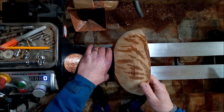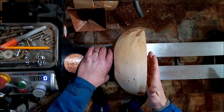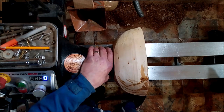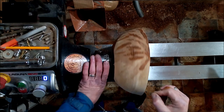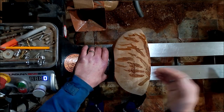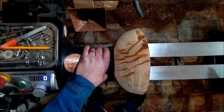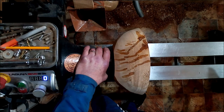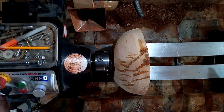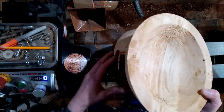Lime is lovely wood to work anyway and this one weighs practically nothing. At the end I'll put it on the scales and show you how much it actually weighs when I've finished it. I'll show you a few tricks for working wood that's punky and prone to tear out, and in the end you'll end up with a pretty bowl. I was going to do this with another piece which was even prettier — it's lime again.